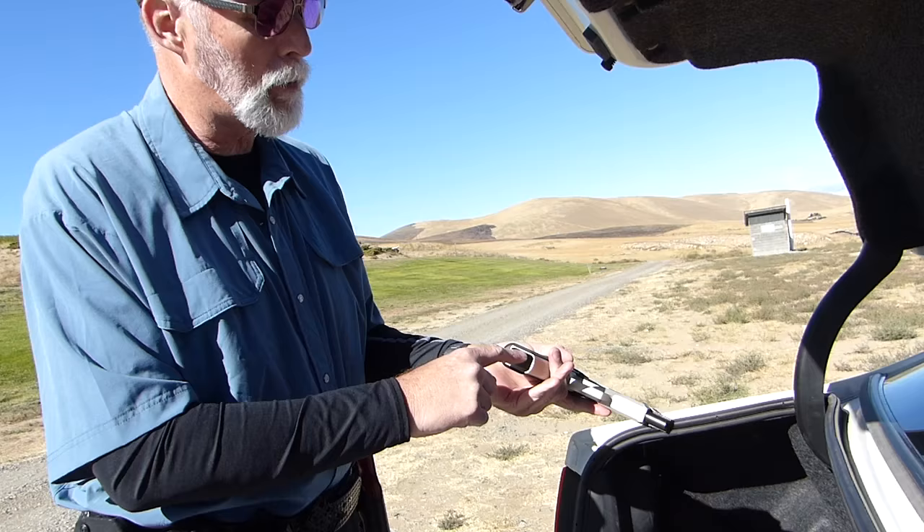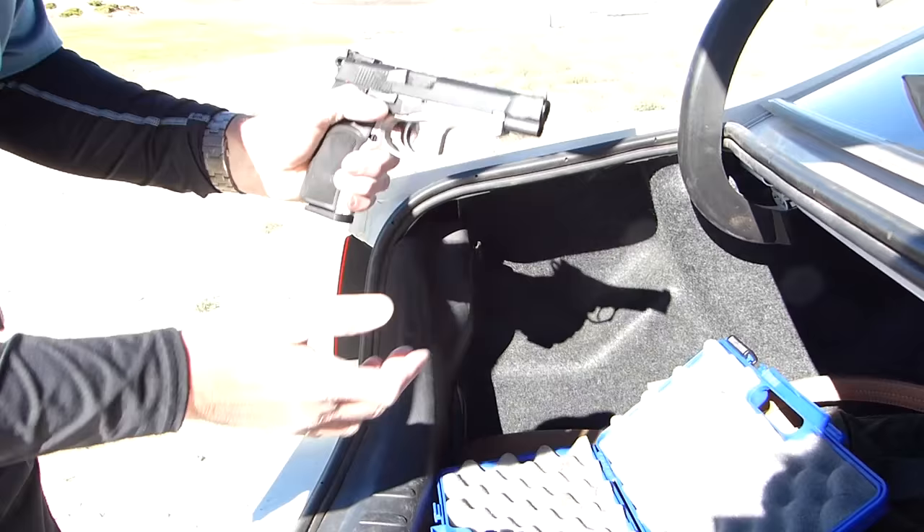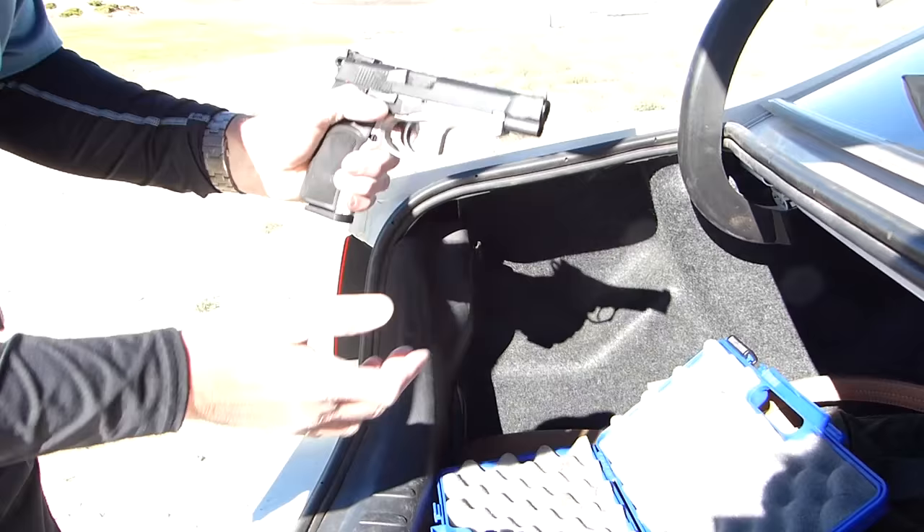Nice gun. Nicely beveled magwell. And guess what? It comes with five magazines — five ready-to-go magazines. They say made in Italy on them, so we'll assume they're Mec-Gar. They're beautifully made, fit nice, and drop out smartly. Solid gun. Solid pistol at a solid price. I think it's under $750, but prices vary. Somewhere near $750 for the gun and five mags, ready to play.